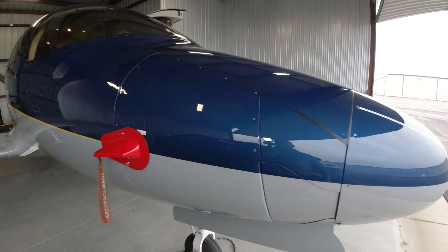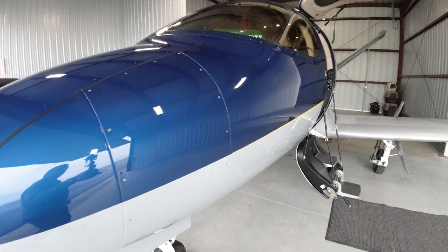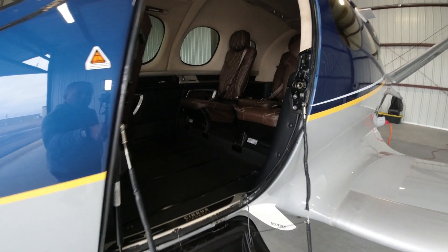Thanks for coming along and watching the channel today. Just got a short video here in the hangar at John C. Toon Airport. We've got the SF-50 Vision Jet 379 Juliet Mike behind us.